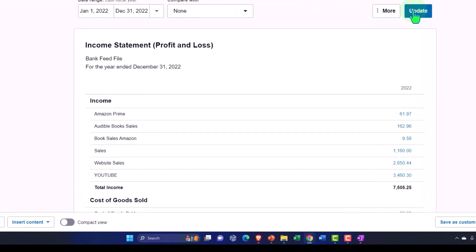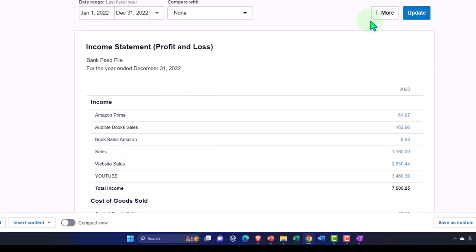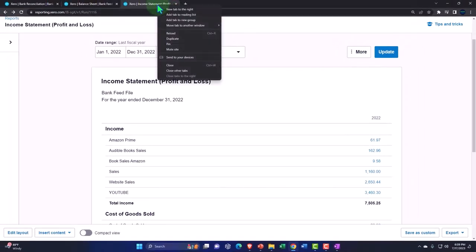We still want to do bank reconciliations — I would still process a bank rec, which Xero has a nice report for. We'll look at it later. But that's that. Let's see how our financial statements have been constructed thus far.